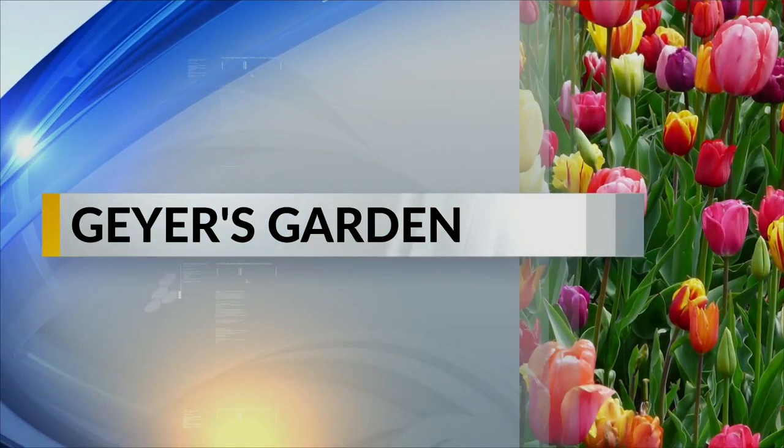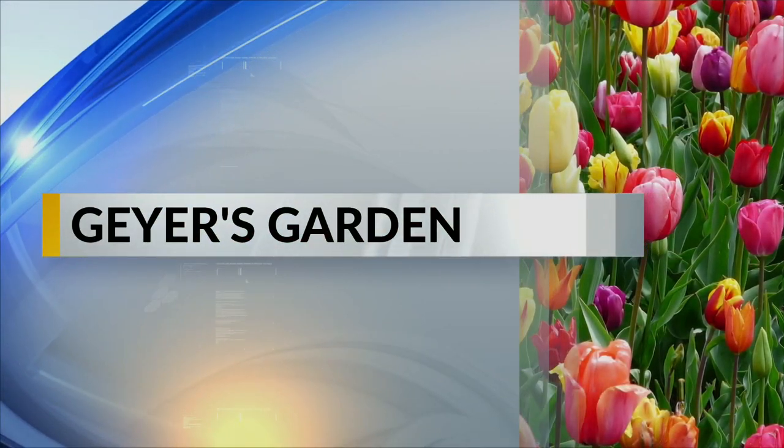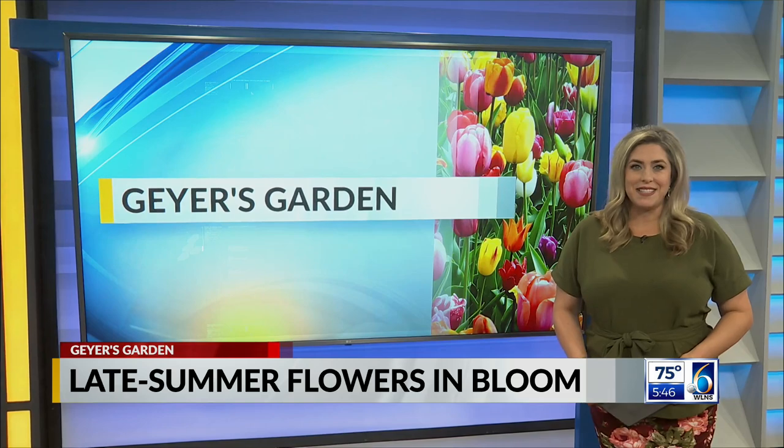Welcome back. Summer is starting to wind down and that means several new flowers are really starting to bloom. Jim Geyer is here with a closer look at just a few of them in tonight's Geyer's Garden. Well, it's toward the end of the season right now, but there's still a whole lot to do, especially in flowers. And with me now is Lisa, who's going to show us a whole lot of stuff on flowers right now.